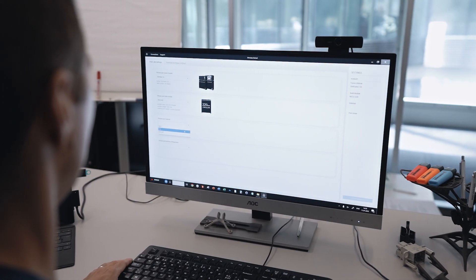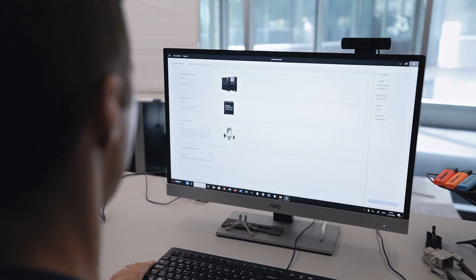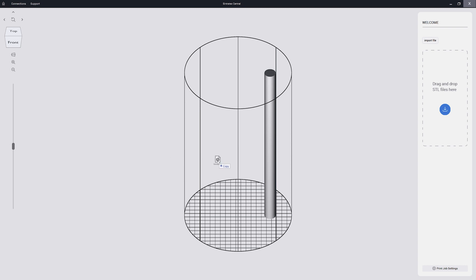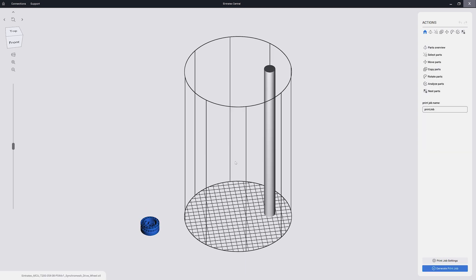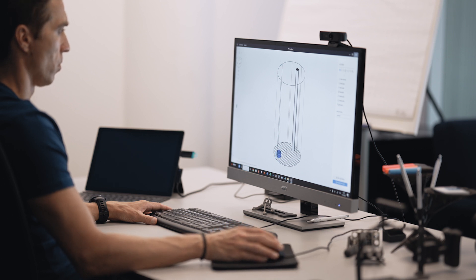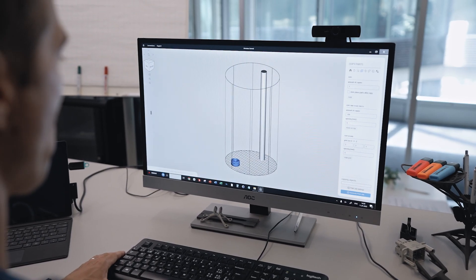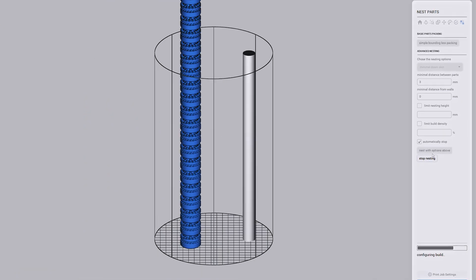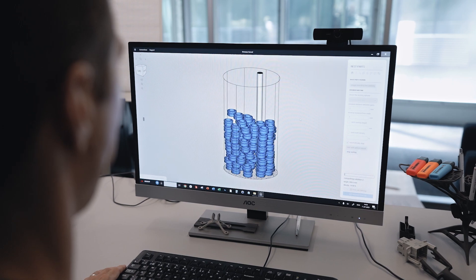You choose your material, which is PA12 in this case, and we change the balance mode. Afterwards we drag and drop the STL file into Central. We place the part and copy it as many times as we need — in this case one time. We click on the nesting button and automatically the best possible packing density for this print job is prepared.